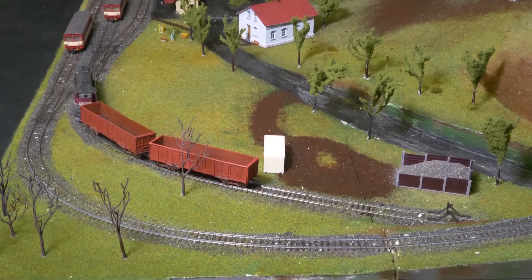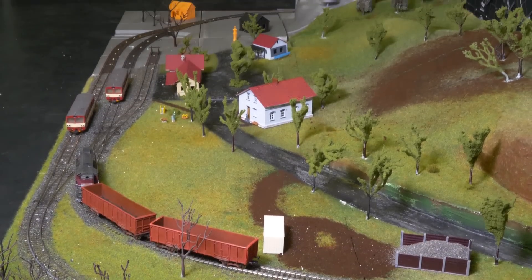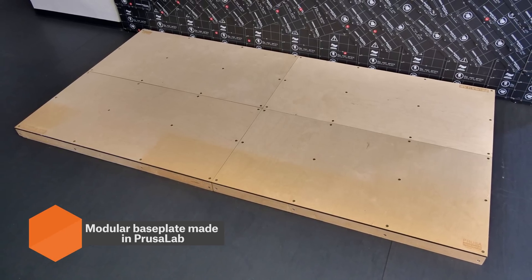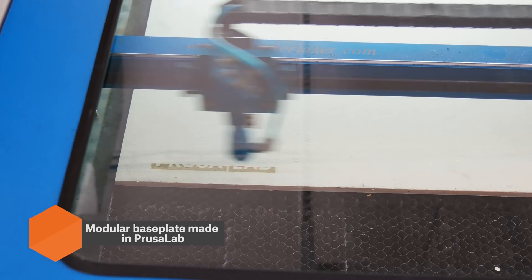This time we will show you how to print an entire landscape which will be placed onto a wooden base. The base consists of four main panels, so it's quite easy to move it around.